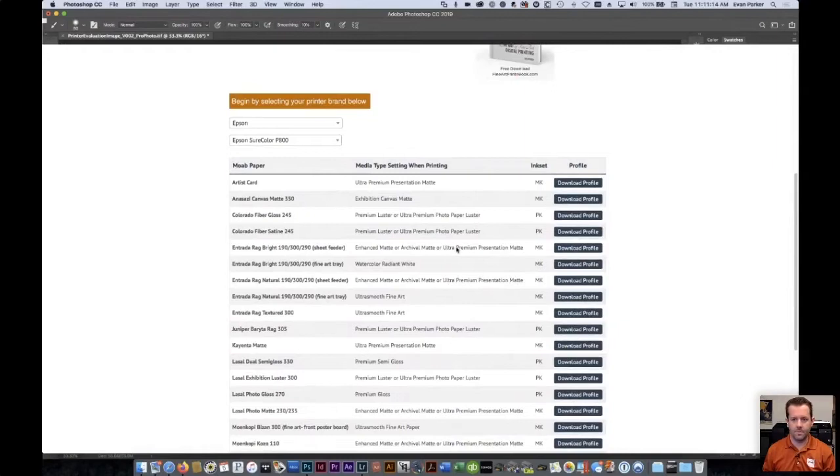Jay asks a question we get asked a lot, especially at trade shows: do we have any suggestions on printers for the best archival quality? Both Canon and Epson — the majority of their photo lineup — use pigment ink, and pigment ink is key to archival prints. In each manufacturer's lineup, the least expensive photo printers use dye ink, which is not considered to be anywhere near archival.